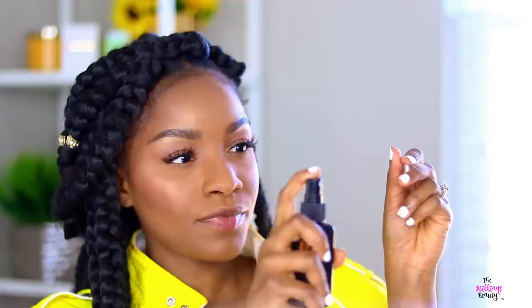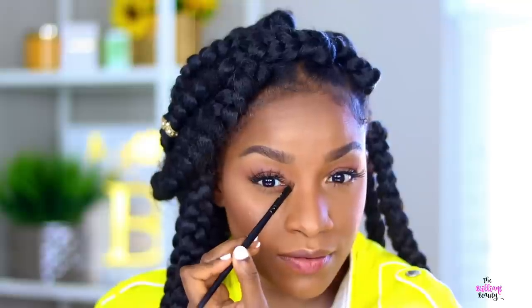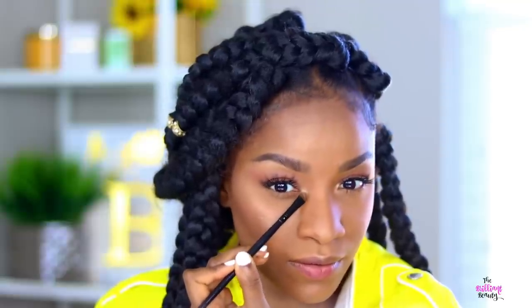And I'm going to put a little bit of highlighter in my inner corners because this is somewhat a minimal makeup look so I want it to look naturally glowy, if that makes sense.